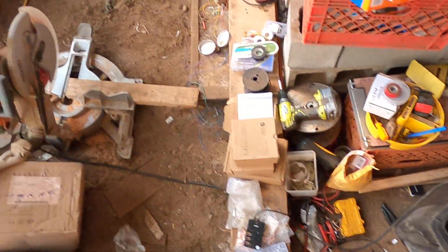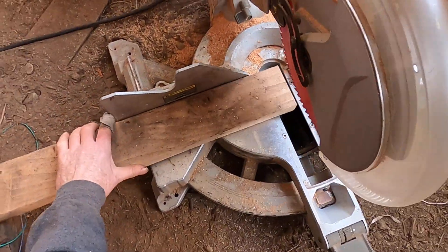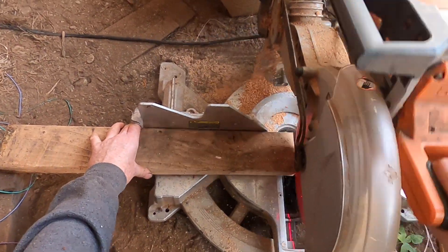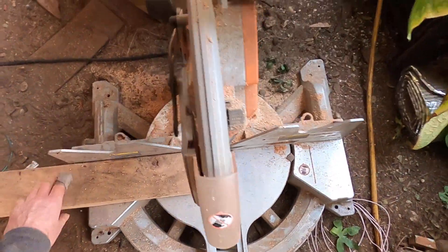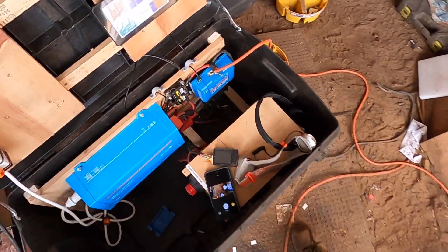Let's head over to the chop saw and see what happens. I'd say that that works great. So there we go.